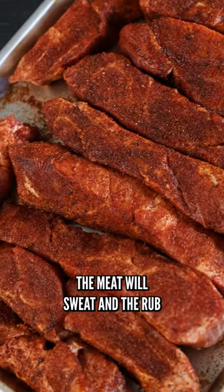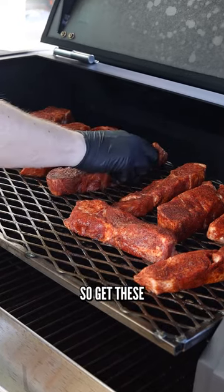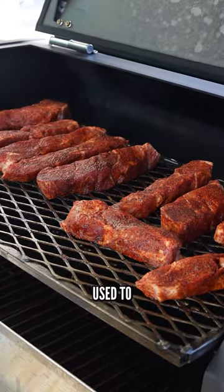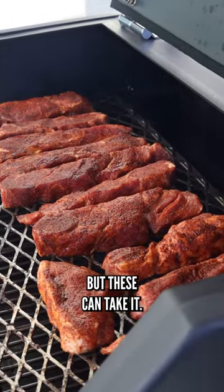As you can see, you don't need a binder — the meat will sweat and the rub will stick right to it. So get these on a smoker at 275°F. It's a little warmer than you might be used to for low and slow, but these can take it.